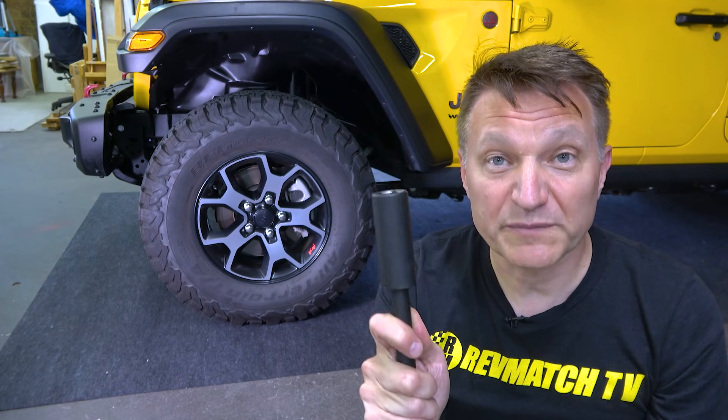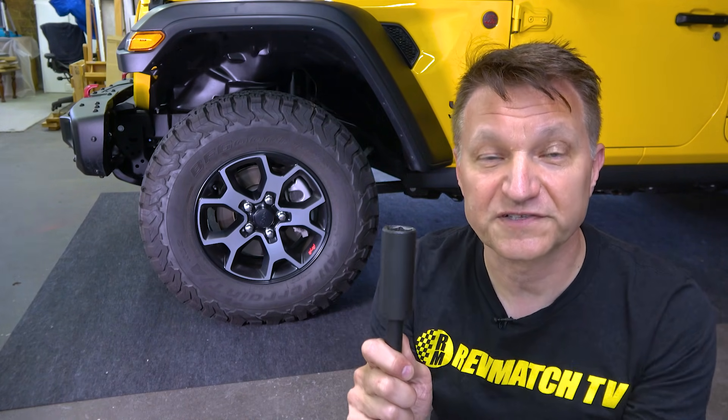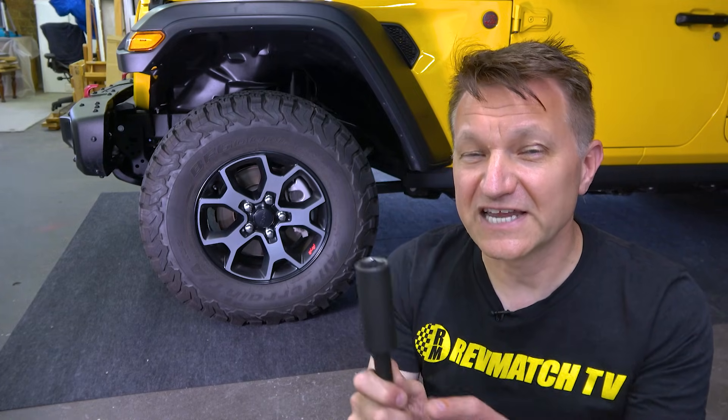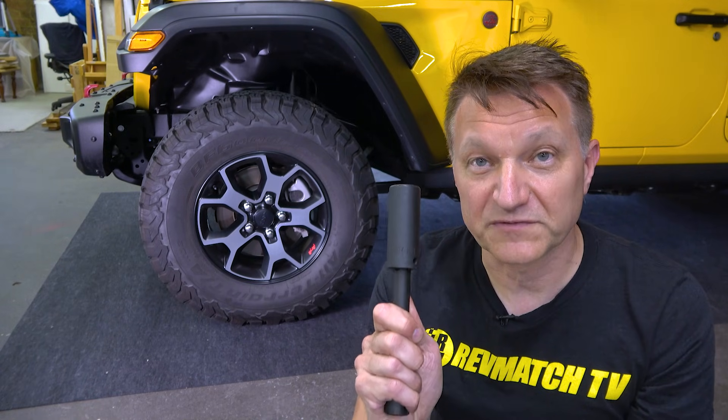This Jeep is 22 millimeters. Most cars are going to have socket sizes somewhere from 17 to 19 millimeters, which are the most common sizes. At the end of the video I'm going to have some links where you can get all this stuff if you want to buy it.